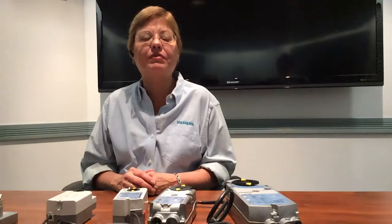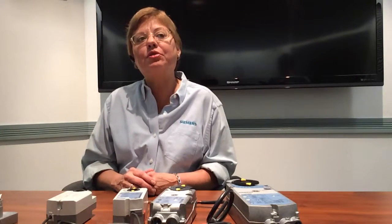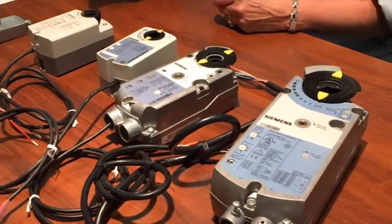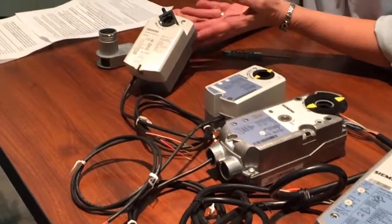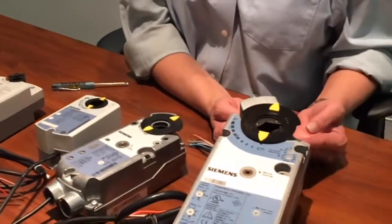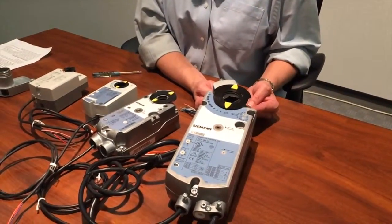Siemens offers a wide range of damper actuators that control your equipment for all your commercial needs. Our torques range in size from the 20 inch pound GQD series all the way up to the 310 inch pound GIB series.